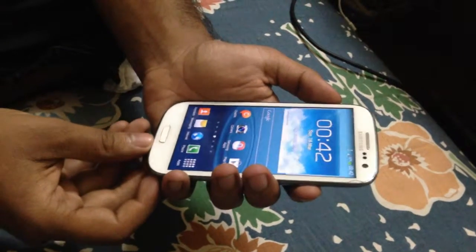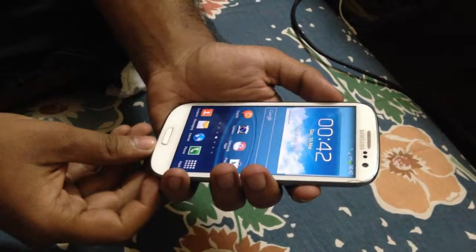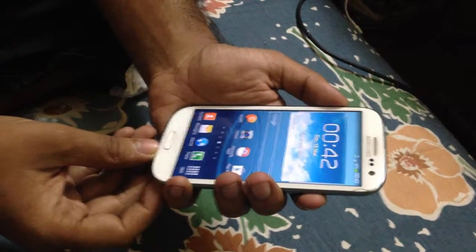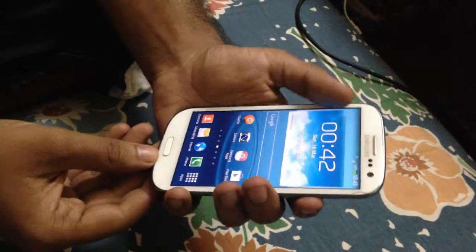Hello YouTube, today I'm going to show you how to put your S3 or any other Android device into Odin mode, also known as download mode. It's pretty basic. First of all, you have to switch off your device.